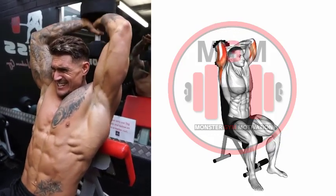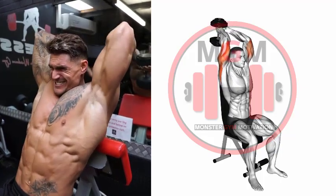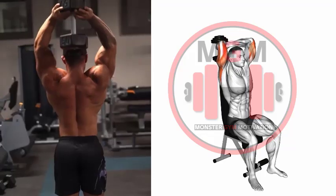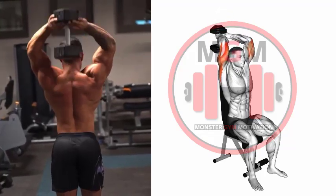Maintain an overlapping grip and slowly lower the dumbbell behind your head by unlocking your elbows. Once your forearms reach parallel or just below, drive the dumbbell back to the starting point by extending the elbows and flexing the triceps.